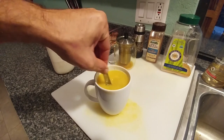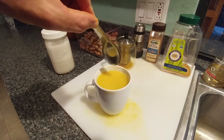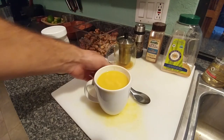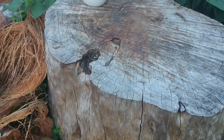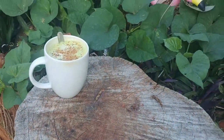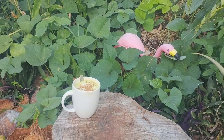And there you have it. Give it a little stir and you're ready to go.